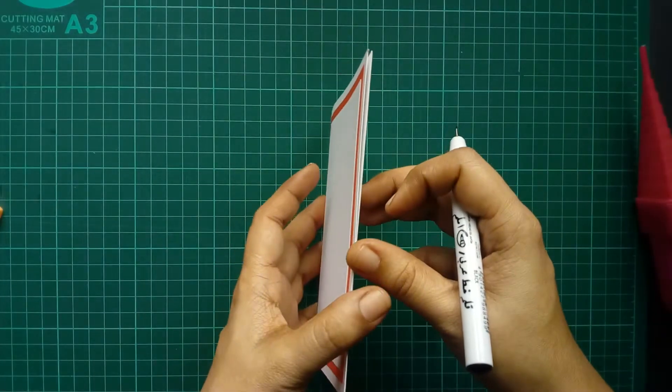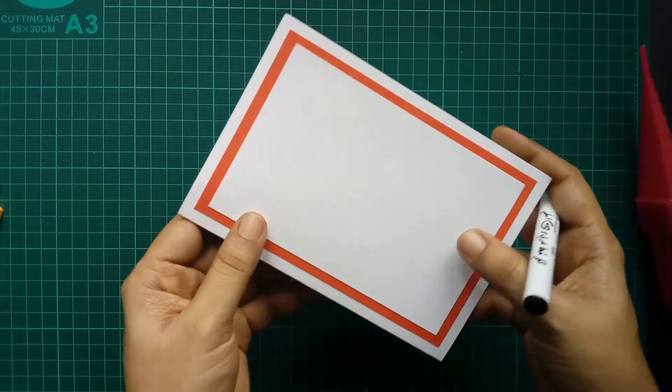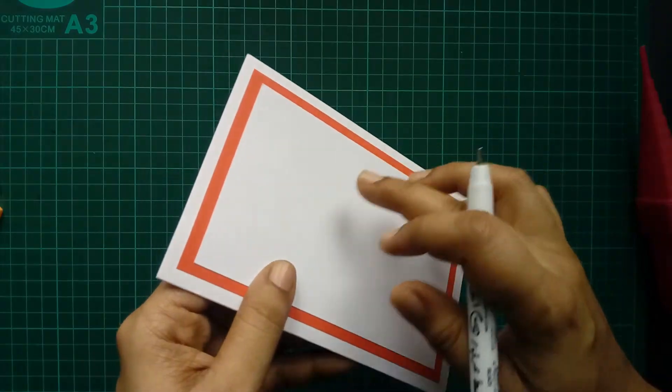Now I'm going to make it as a greeting card. This is an empty note card and I have stuck two layers.